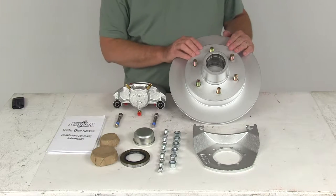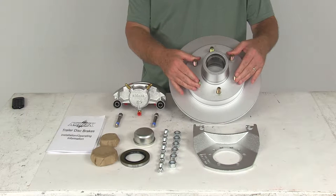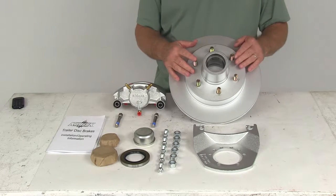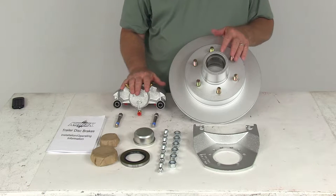Today we're going to take a look at the Kodiak disc brake assembly kit with this 12-inch hub and rotor. It has a six on five and a half inch bolt pattern. It's designed for 5,200 pound to 6,000 pound axles, and they have a Dacromat matte finish on this.